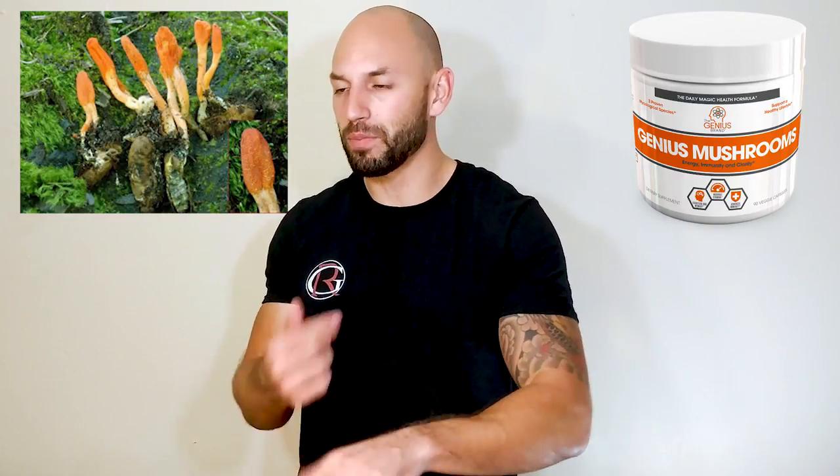There are only three ingredients in here, so this is a super short review. First up is cordyceps — a combination of caterpillar and fungus found at super high altitudes, which is a bit unusual. Cordyceps has been used by Tibetan people for practically all their different ailments. The benefits we're focusing on are its ability to fight off disease, infections, and inflammation, and also its ability to raise your energy levels. All in all, it's pretty legit.